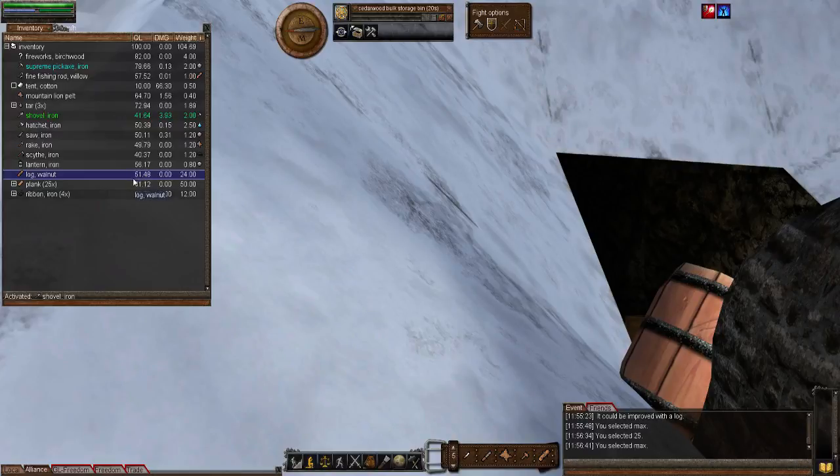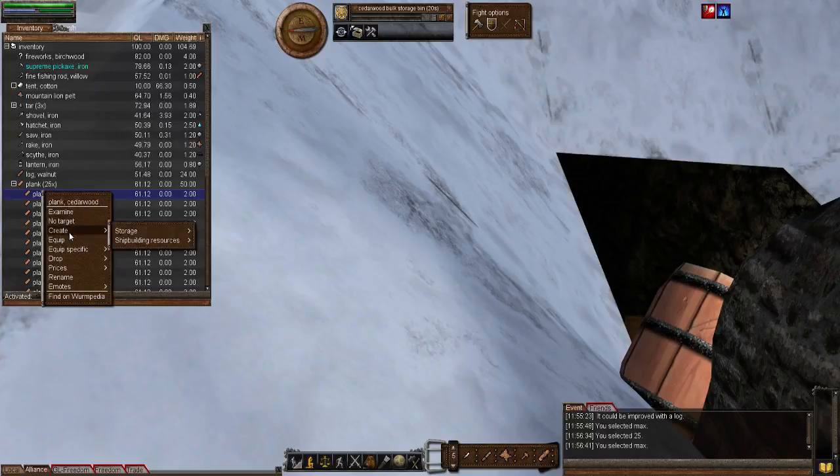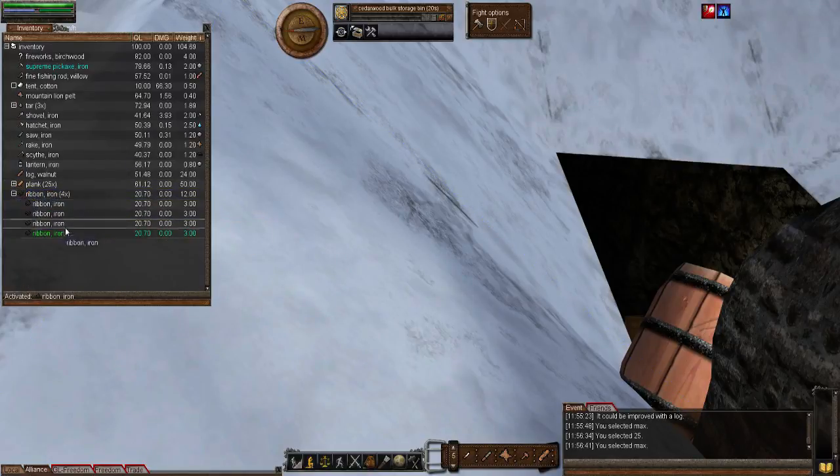To get started using the old school method, you activate an iron ribbon, then right-click on a plank, go to Create > Storage, and select huge tub. Notice it's the lowest percent chance of making in that list. As mentioned, this is going to be very difficult for those playing Wurm Online, but in Wurm Unlimited it's just a case of spamming the keys.